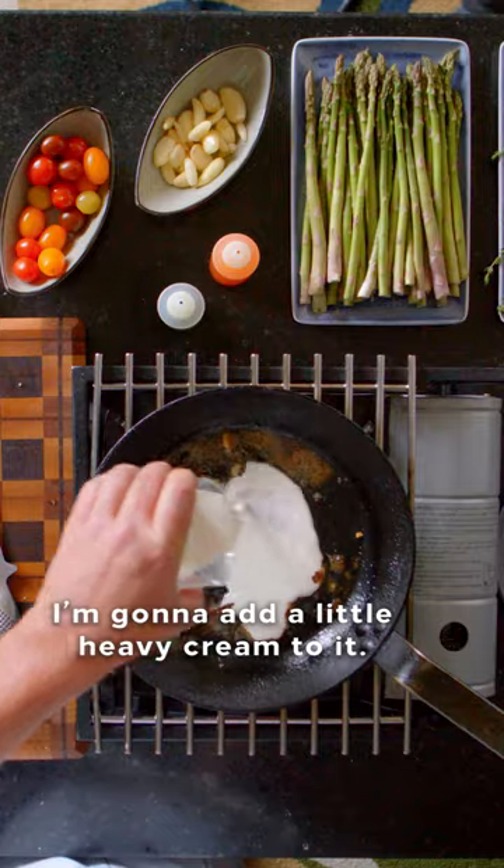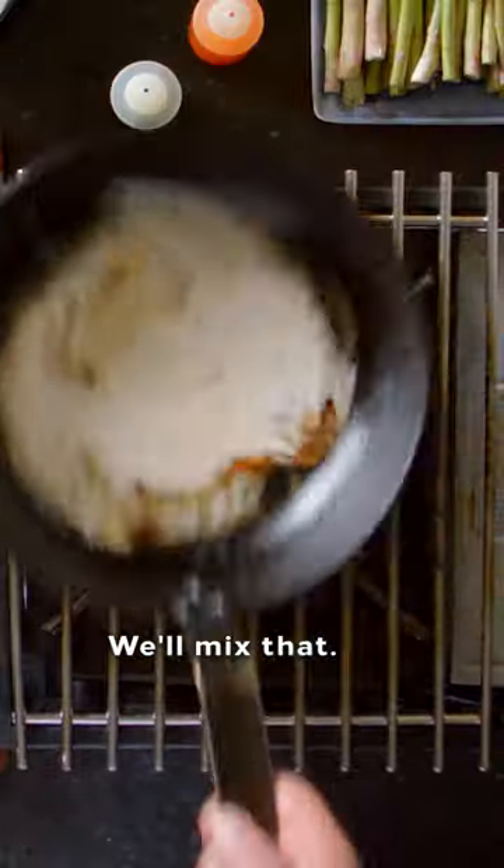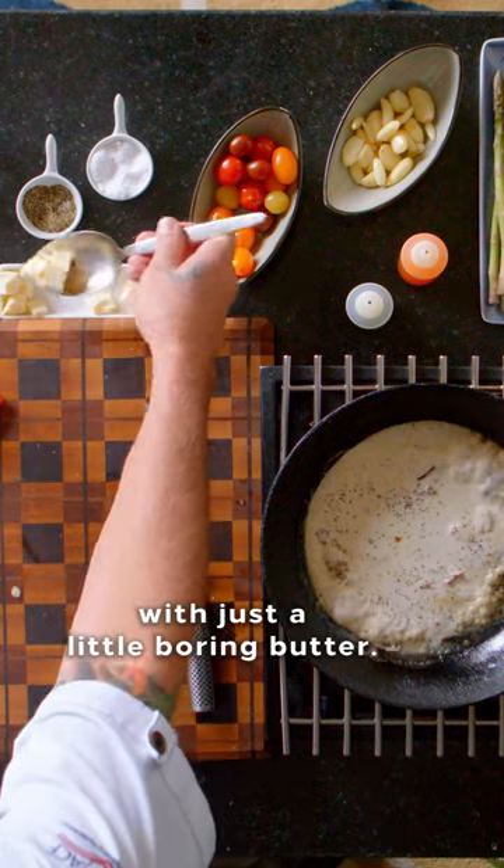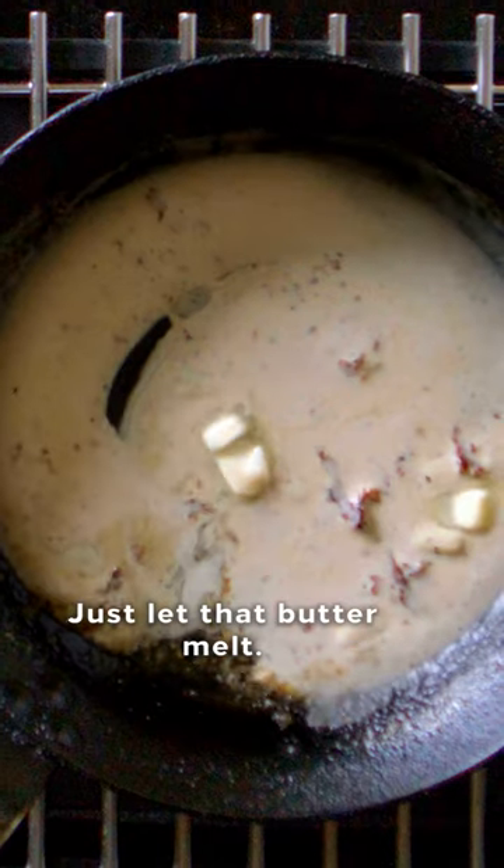Once the wine cooks down a little, I'm gonna add a little heavy cream to it. We'll mix that with just a little salt and pepper. And then we're just gonna finish that off with just a little warm butter and let that butter melt.